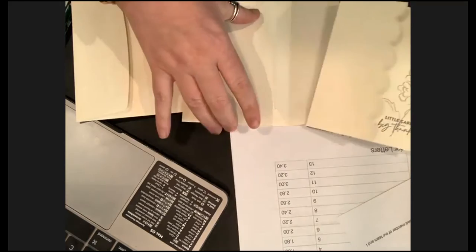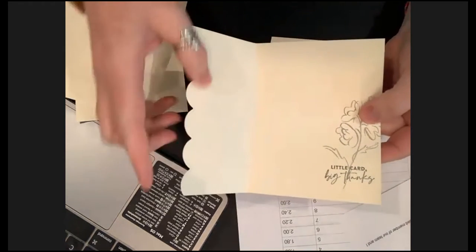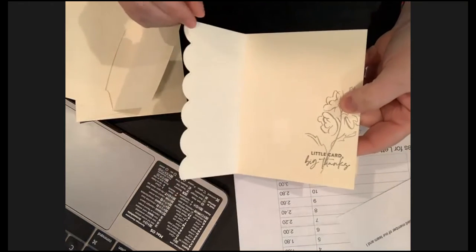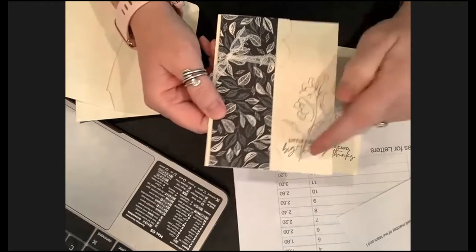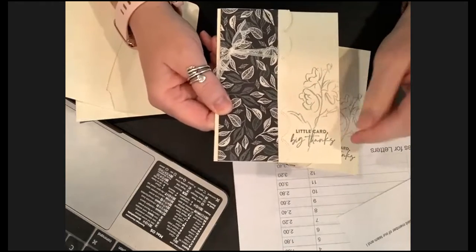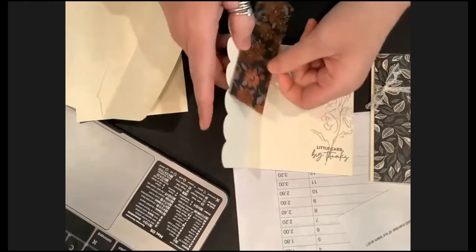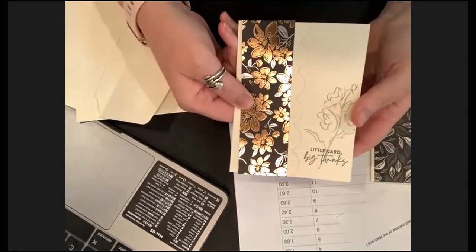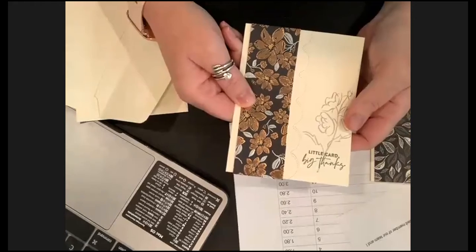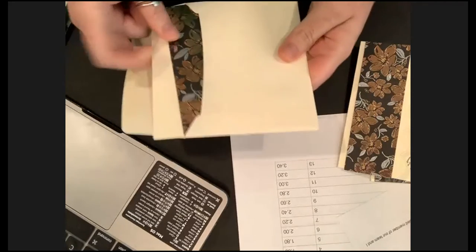The last card has a Very Vanilla card base. It uses that really cute scallop corner die so many of us have been using. I did monochromatic stamping — stamped a flower in gray, stamped off for the flower, then stamped the sentiment at regular strength in Basic Gray. Then I attached the DSP — you guys got some shimmery, sparkly DSP because you've gotta have a little extra, right?